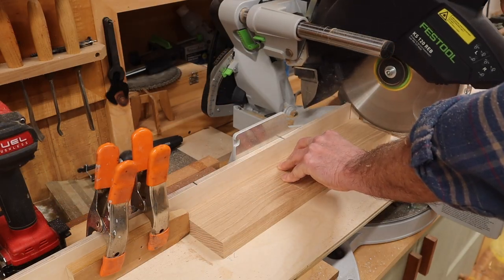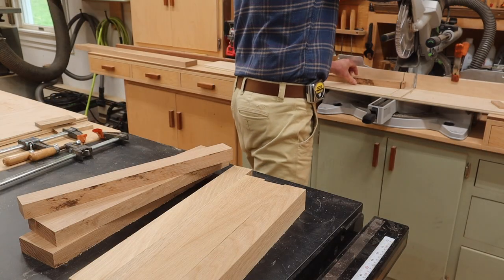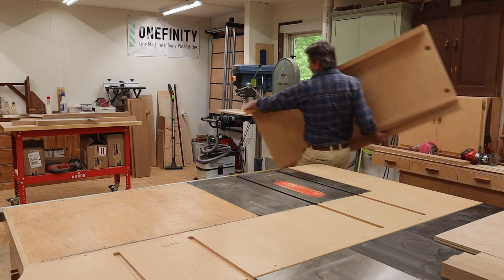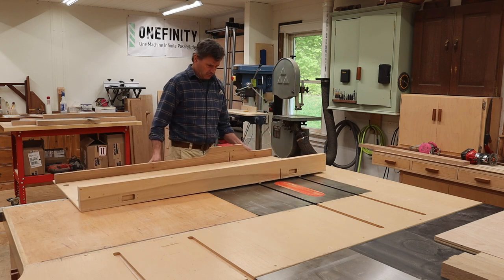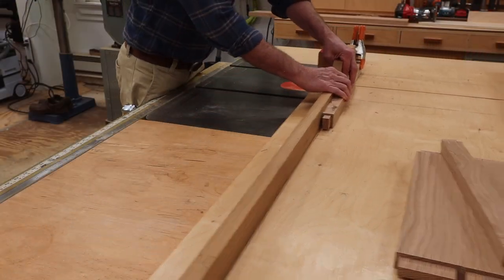Now I can set up a stop block and cut the parts to length. When I cut the tenons, I'll use the crosscut sled and the Powermatic saw, which is set up with a flat ground sawtooth blade. This is great for cutting tenons because you get a nice smooth surface on the cut.